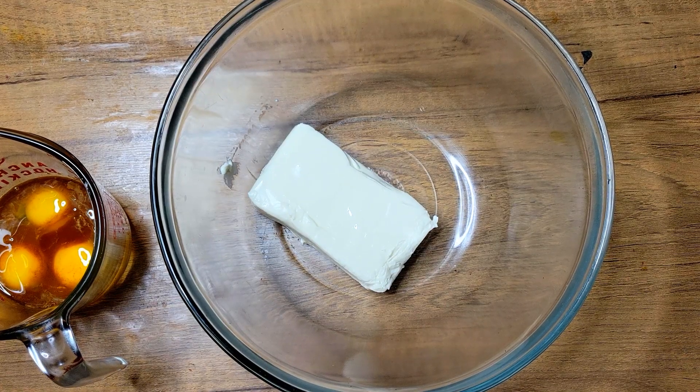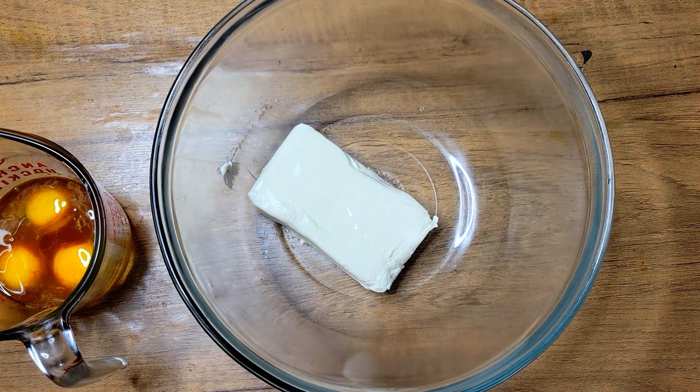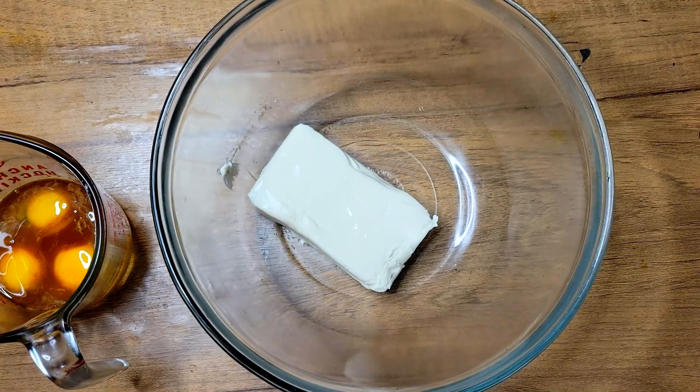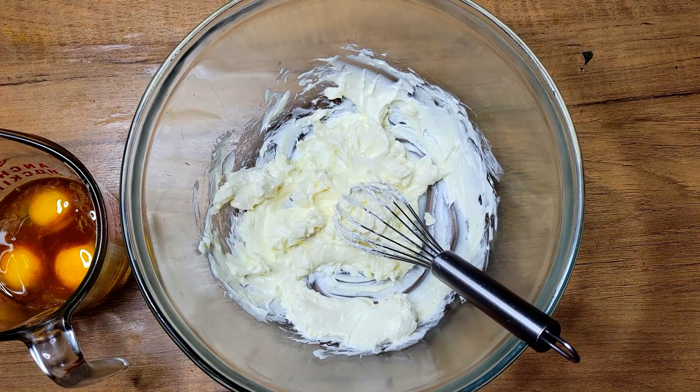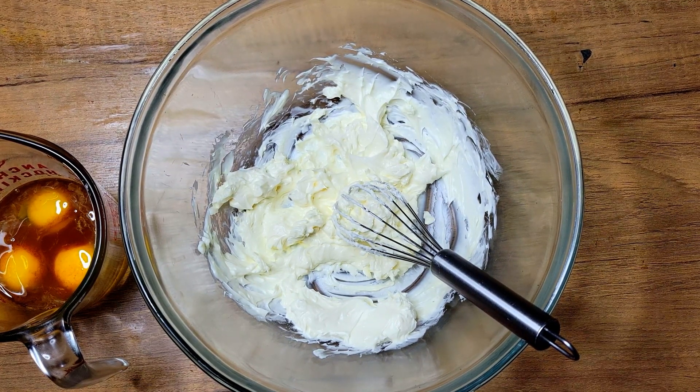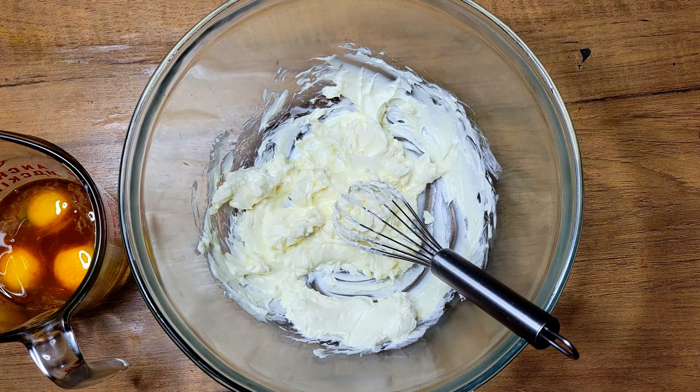So I have my cream cheese inside of my bowl and I'm just going to be using my little whisk for this. My cream cheese is at room temperature — it was out all morning so it was nice and soft. Didn't need to bring out the hand mixer for this.